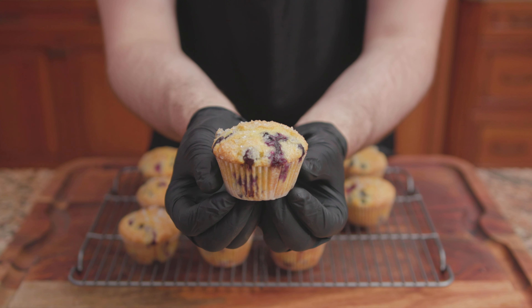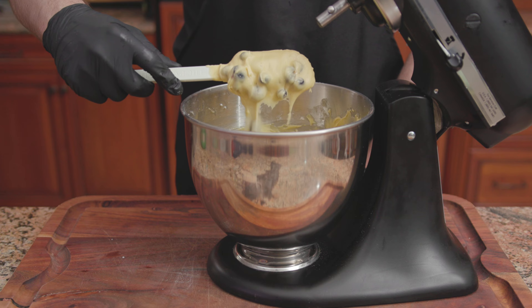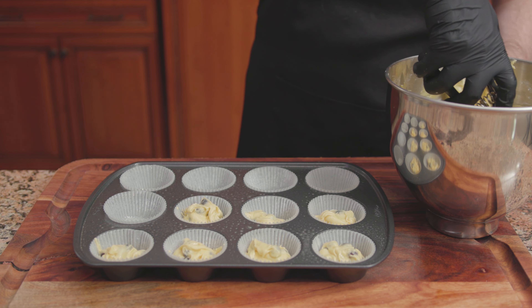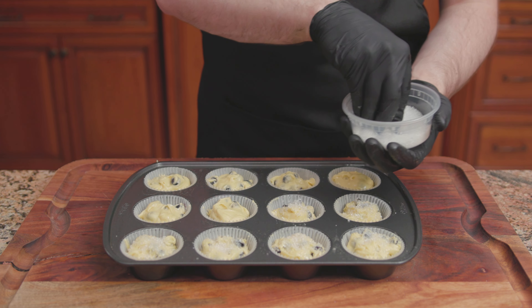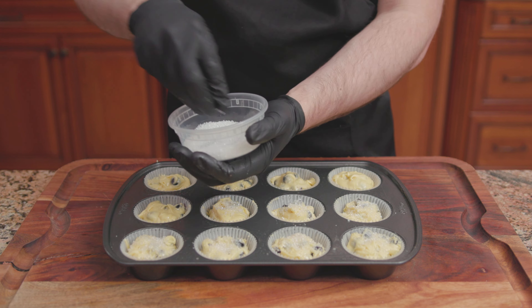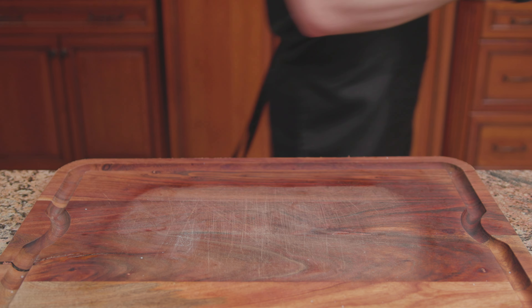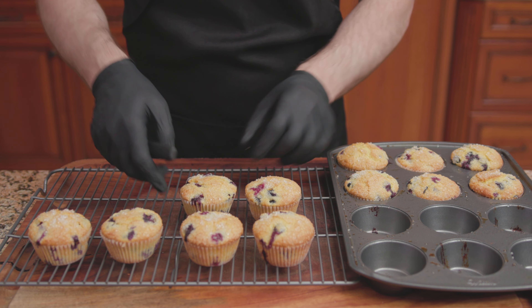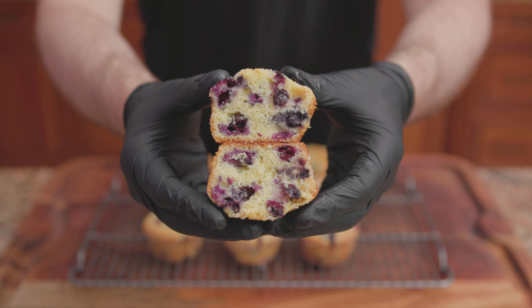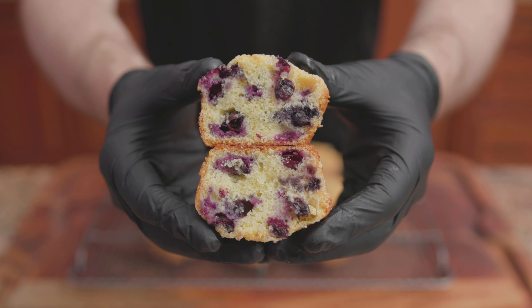Reduce the speed to low, then add the wet ingredients in 2 or 3 additions, followed by the dry ingredients all at once. In goes 2 and a half cups of blueberries. Mix until just combined. Spoon the batter into the muffin cups greased with Pam or vegetable oil, filling each muffin cup three-quarters of the way full. Sprinkle with a quarter cup of decorative sugar, also known as sugar on top. Bake at 375 degrees for 28 to 30 minutes. Transfer onto a wire rack to finish cooling, and there we have it — blueberry muffins from the Culinary Institute of America's cookbook, The Professional Chef.